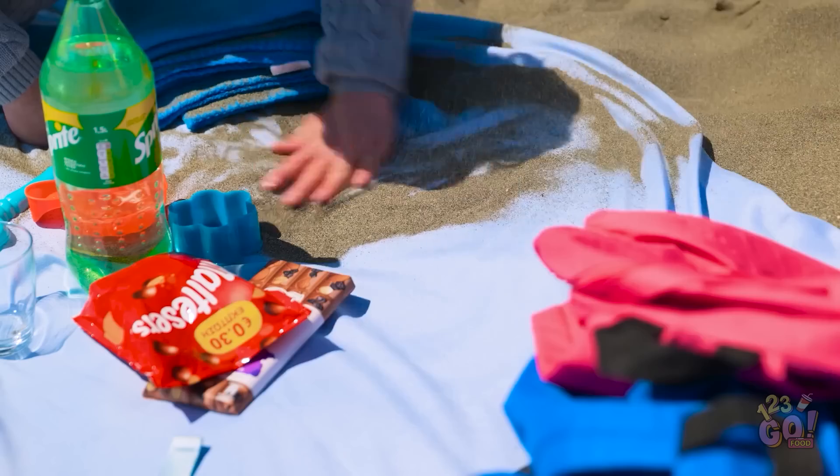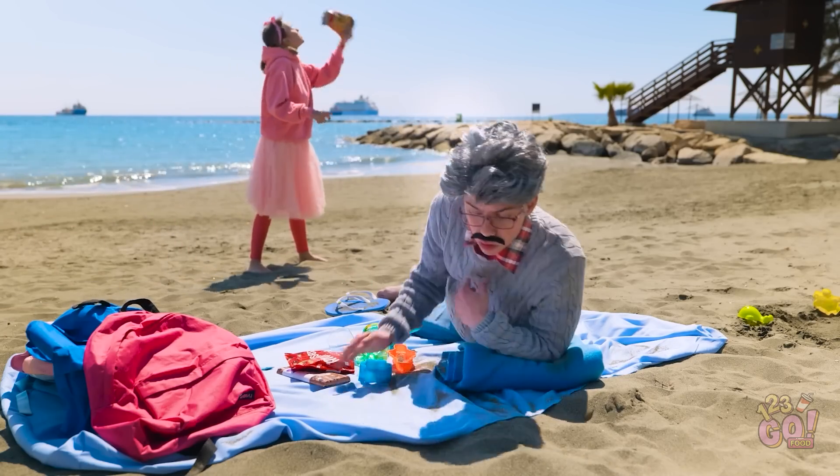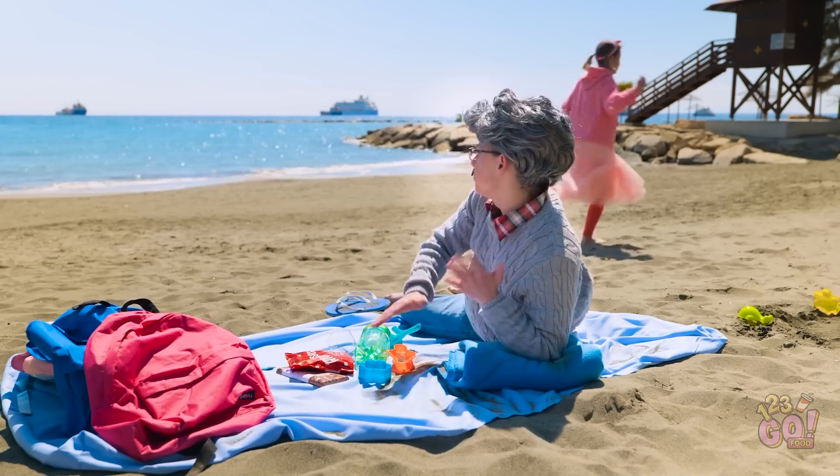Ugh. She got sand everywhere. Just gotta brush this all off the blanket. Ugh. There's so much of it. It just keeps coming. Okay, that's good enough.